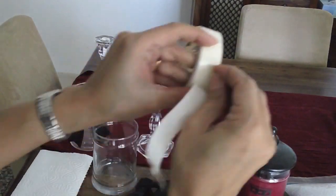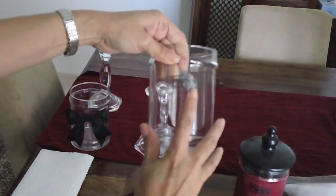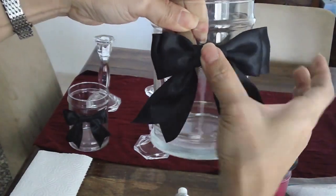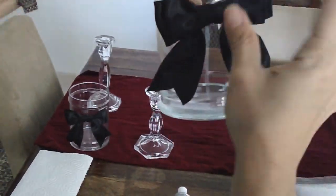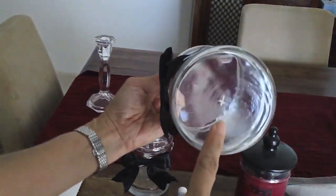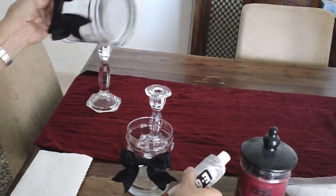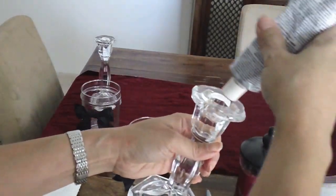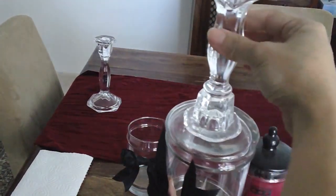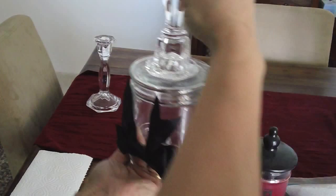I'm going to glue the bow right in the middle, where the label is, to cover it. I'll put two glue dots to make it more secure. As you can see, I just put it in the middle and then place the bow right in the center — it's very secure and it's not going anywhere. I already marked the center of my jar using a Sharpie, and what we're going to do is put the E6000 glue right on top here, then turn the jar upside down and glue the candlestick to the candle jar.